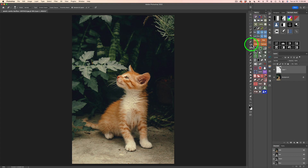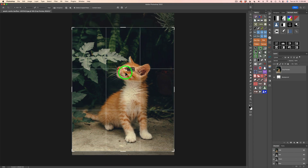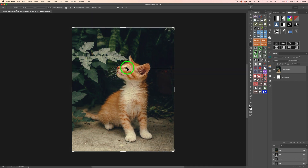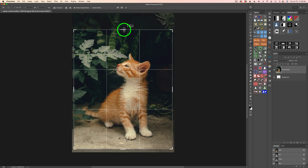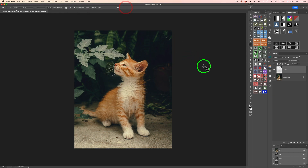Let me go ahead and grab my Crop Tool. Right now I'm set to an 8x10 crop, which I think may be good. Let me find a nice crop — if we do this as an 8x10, I think I'm going to put this eye on the third right here. I think that looks good. I may come in a little bit more. I'll go ahead and delete the crop pixels, click on this check, and there is our crop. I think that's a better crop.